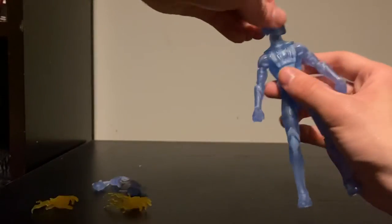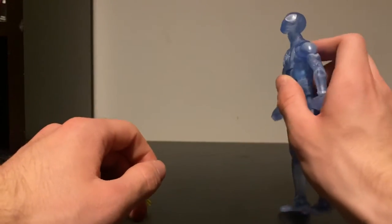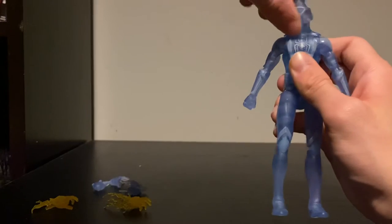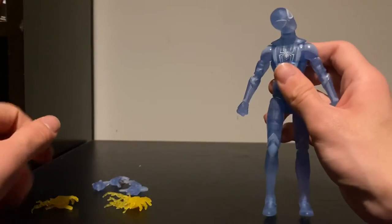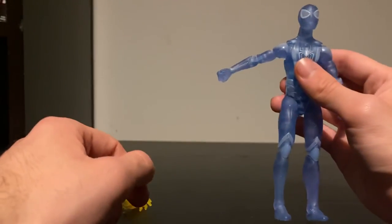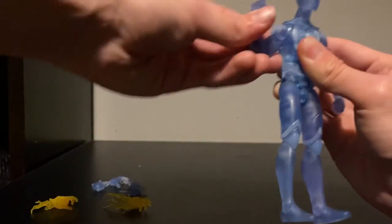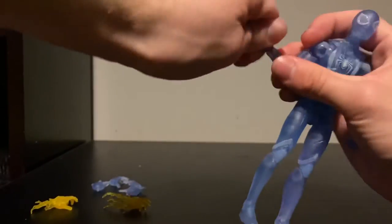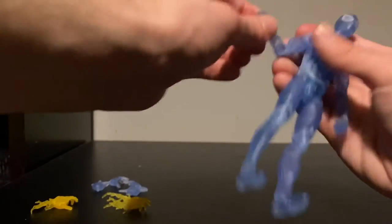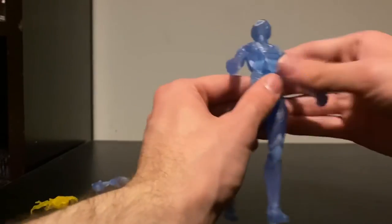For articulation: he has full 360-degree head rotation. He looks up a fair amount and looks down a decent amount. He has an awesome head pivot. His shoulder comes out a bit — he also has a butterfly joint, upper bicep rotation, and a double-jointed shoulder. He has wrist rotation and the wrist can pivot up and down. Same for the other arm. He has an ab crunch that goes forward and back, which is pretty good range.